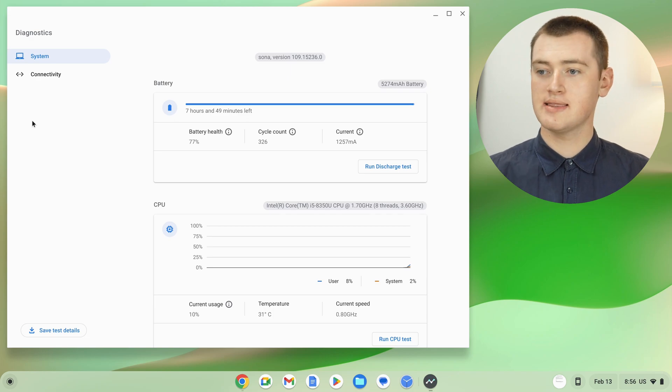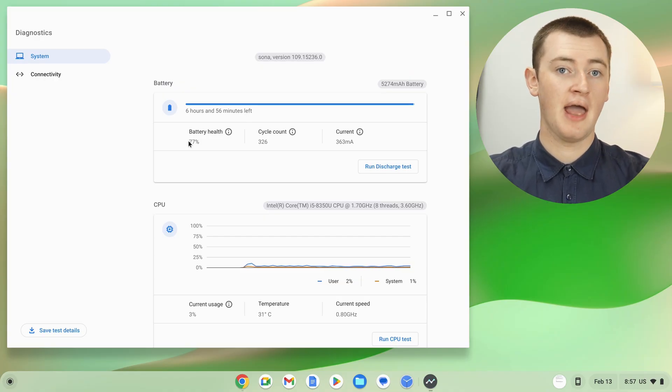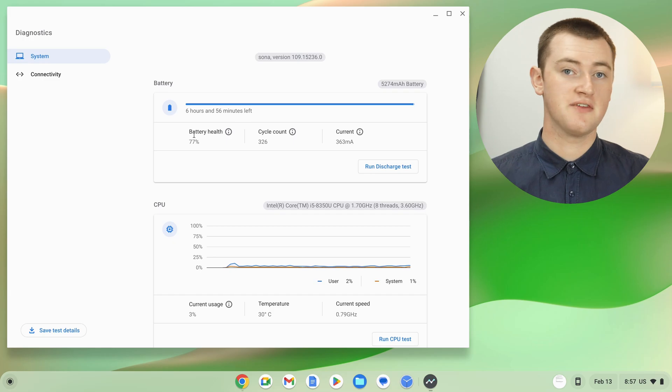Now you'll get this app that has a whole lot of different information about your Chromebook. The top section is all about the battery. All you really need to look at is where it says "battery health" — in this case, 77%. That means this Chromebook's battery health is 77%.